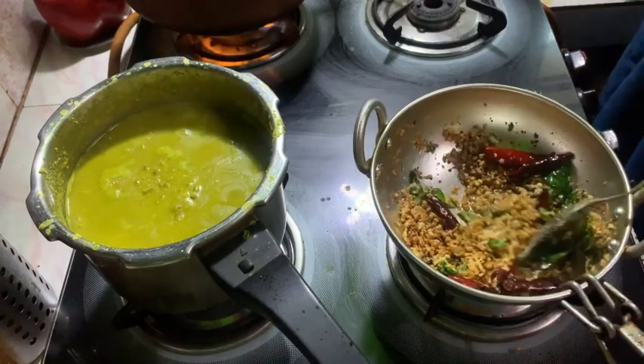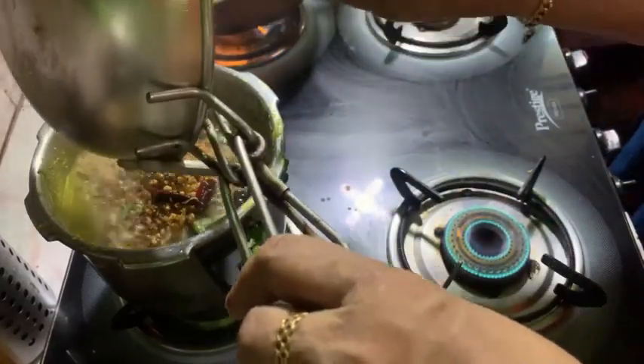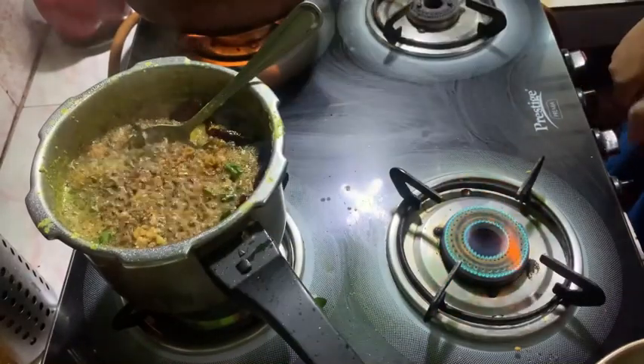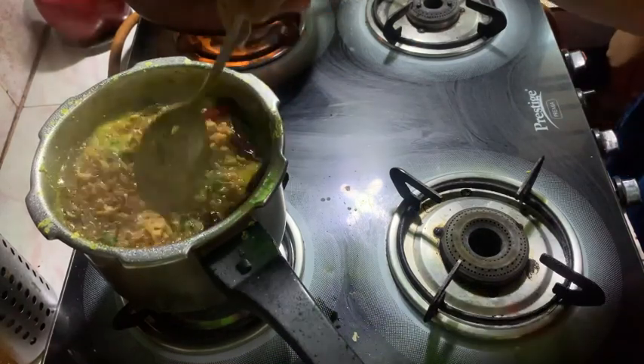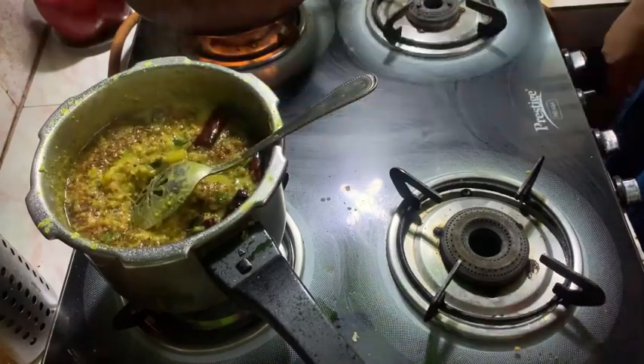I am going to make a smoothie. There you go.